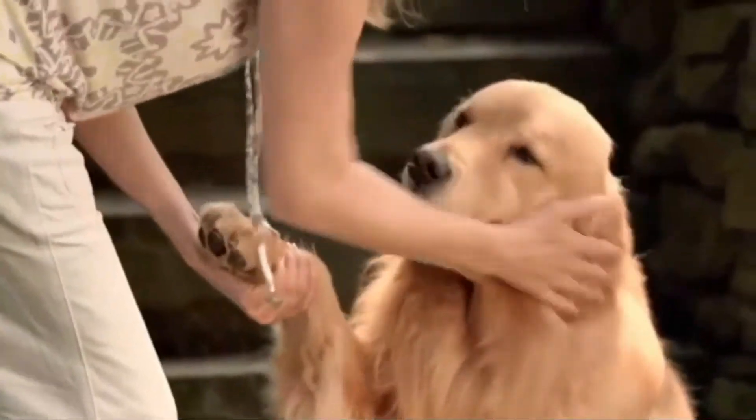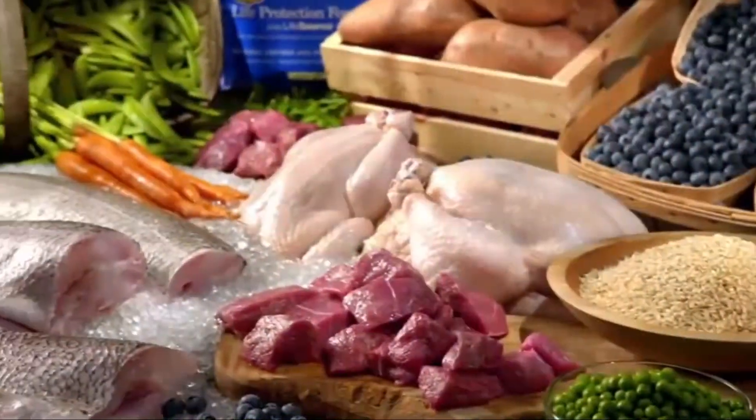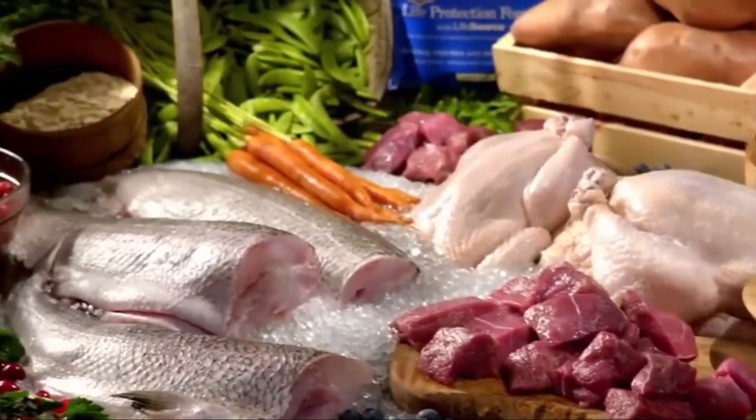When pet parents learn more about the ingredients in dog foods, they choose Blue Buffalo. All Blue Life Protection foods are made with the finest natural ingredients and start with real meat. When you love them like family, you want to feed them like family. That's why I feed them Blue.